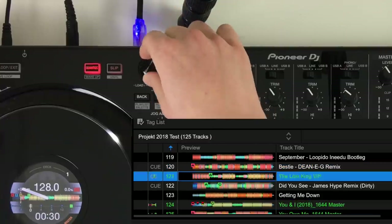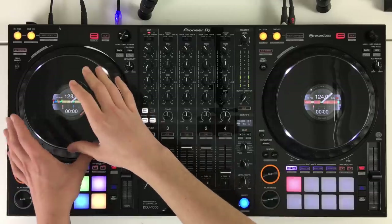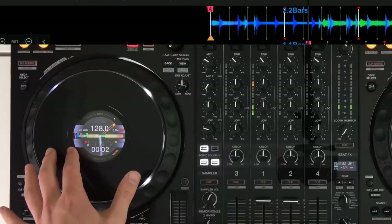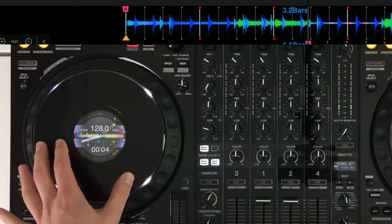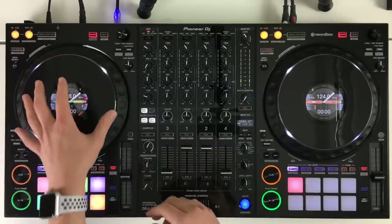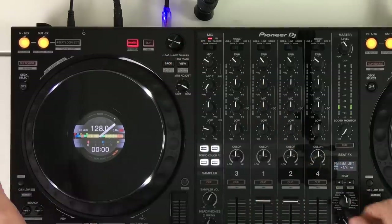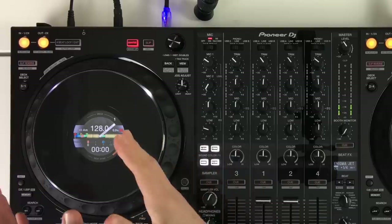Each player has a track select knob just like on the CDJs — we can scroll up and down by turning it left and right, then click the button to load the track. The jog wheels are exactly the same as on CDJs: they are full size and pressure sensitive rather than touch sensitive. By applying a bit of pressure we can apply the brake effect, press harder and it will stop the track. They also have a jog adjust setting for changing the tension of the jog wheel — whether you want it light so it spins away, or heavy.